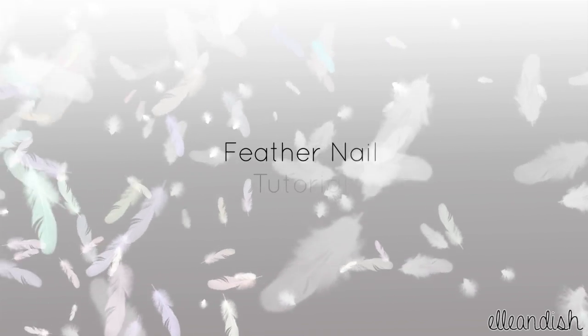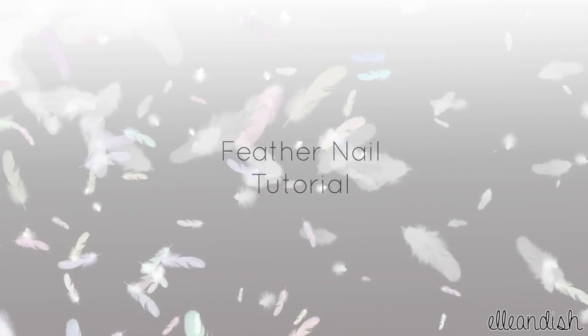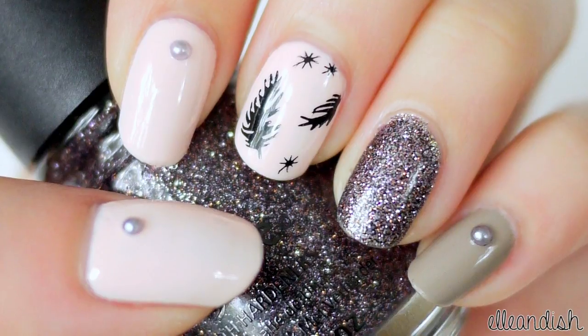Hi everyone, it's Janelle, and today I'll be showing you a feather nail tutorial. I'll show you a freehand and stamping feather design.